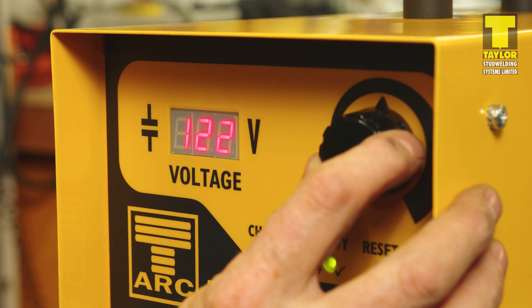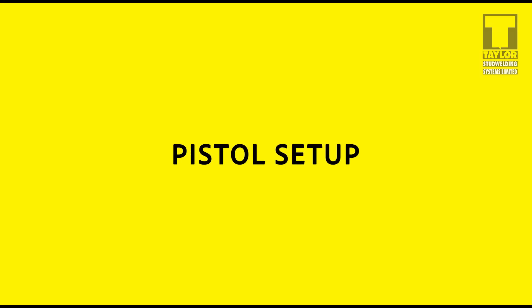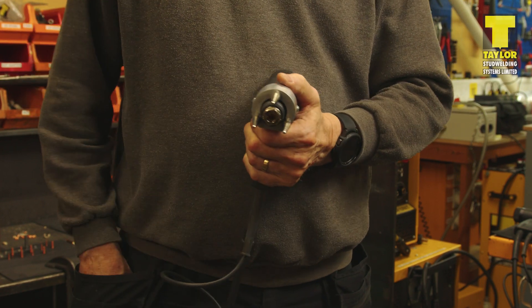Using the adjuster knob, adjust the displayed voltage to your required setting. The next stage is to set up the pistols for welding. We will go over how to convert a CD C2 pistol from a standard setup to an extended leg arrangement for welding CD nails.